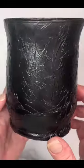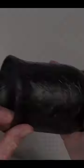I'm going to spray paint it satin black, and this is how it turned out. You can stop here, but I take it one step further.